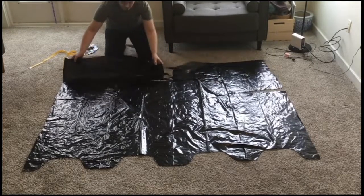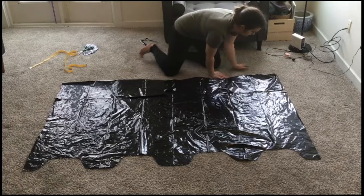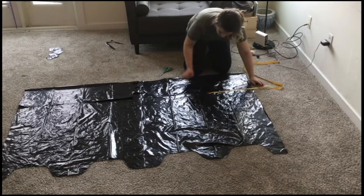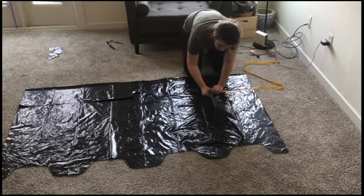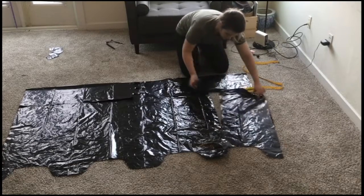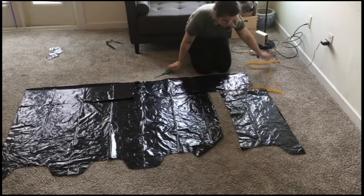Now we're going to work on shaping the trunk of the gown, so fold your sleeves back into place. Along the same 22-inch cut you made earlier, measure 15 inches from the side. At the 15-inch mark, you are going to cut straight down. This will narrow the gown and leave a 7-inch flap, which makes it easier for the wearer to put the gown on.